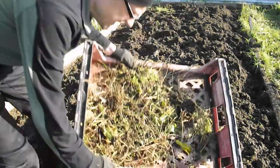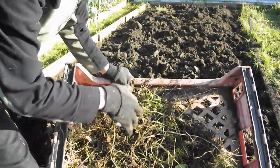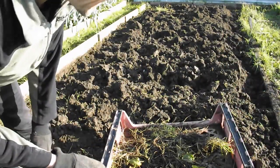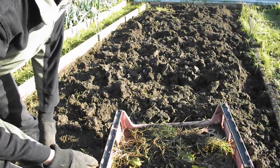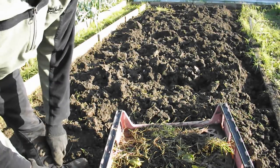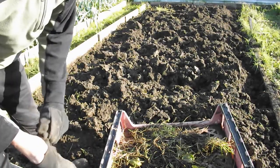Fair few weeds. Most of it is couch grass that grows under the soil, pops up every now and again — try and get rid of it as much as I can. Soil's probably a bit wet for digging because it's been raining, but I've got to get my onions in, so it's kind of a balancing act.